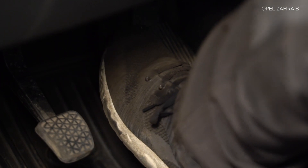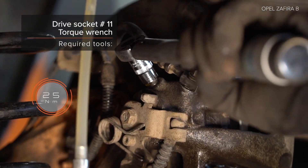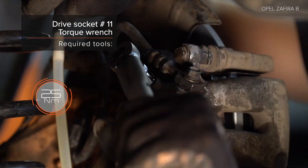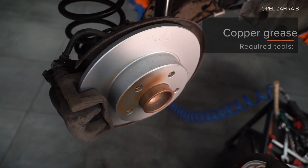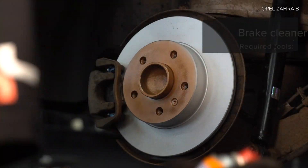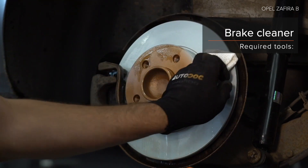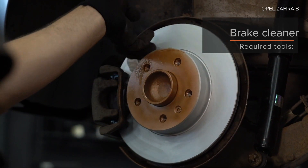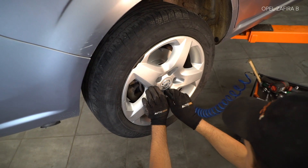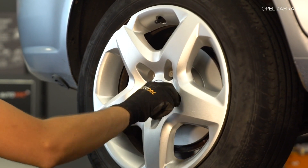AUTODOC recomandă. AUTODOC recomandou să facă la următoarea rețetă. Step 17: Deșurubați bolțurile de fixare. AUTODOC рекомендует, чтобы не было удобным. Step 13: Открутите болгарный гонок. Step 14 & 15: Открутите болгарный диск. Используйте ракетский рычаг. Открутите болгарный диск. Thank you.